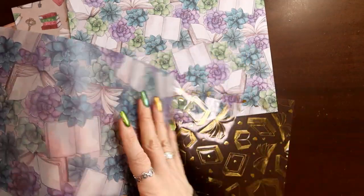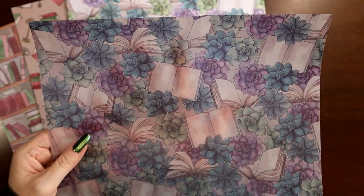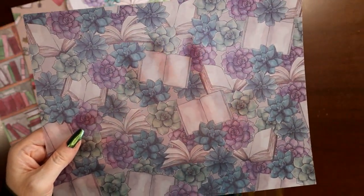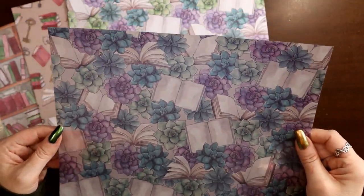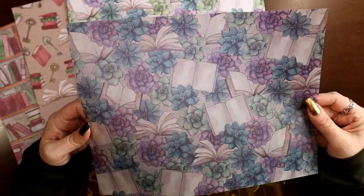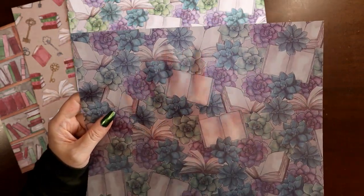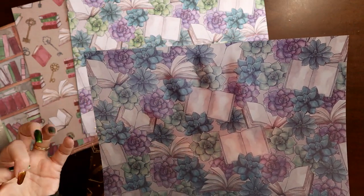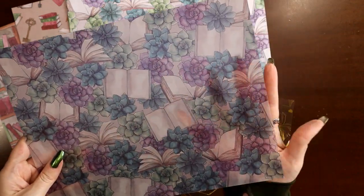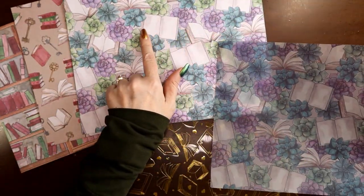You also get a piece of vellum. For those who don't know what vellum is, it's a somewhat see-through, slightly opaque sheet of paper — pretty delicate. I love vellum, it's so pretty. I've laminated it to use as a cover, as a bookmark, as a dashboard where you can stick post-it notes. You can laminate vellum, no problem. And as you can see, this matches one of the papers.